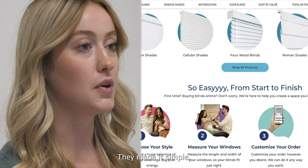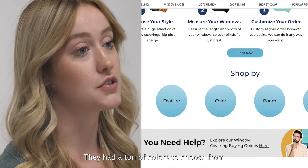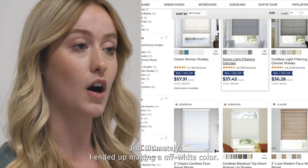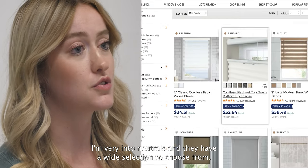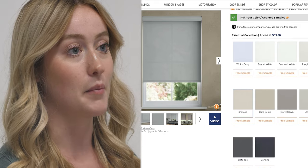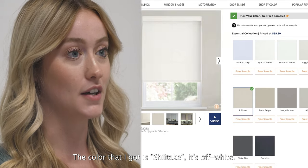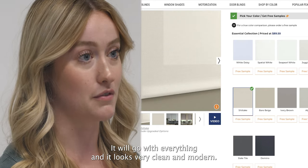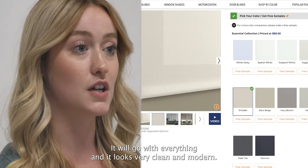Navigating on the website was really easy. They made it simple. They had a ton of colors to choose from, and ultimately I ended up picking an off-white color. I'm very into neutrals and they have a wide selection to choose from. The color that I got was shiitake — it's off-white. It's perfect for my house. It will go with everything and it looks very clean and modern.